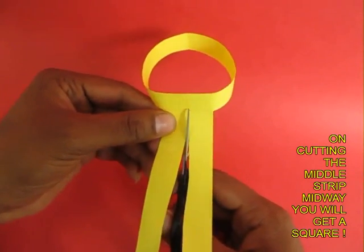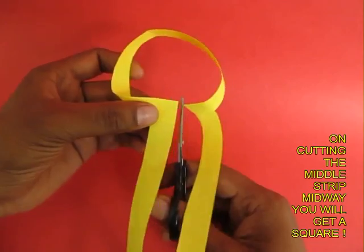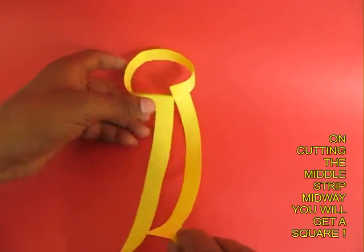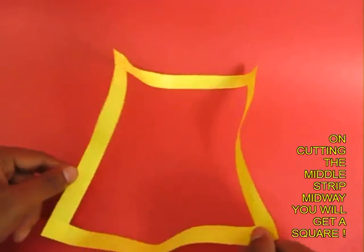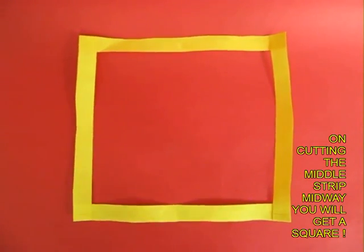And you would be surprised that on cutting it you will get a very beautiful regular square. From two loops to a square — what a delightful activity!